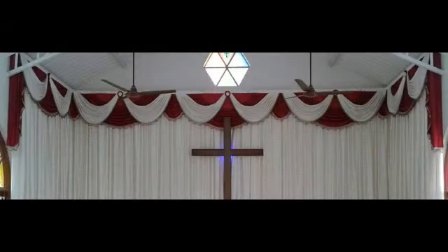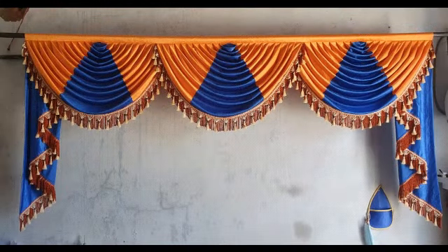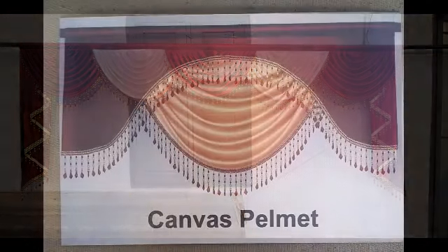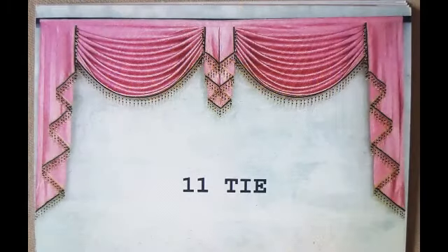We are going to talk about valance — the height. At any time you have to find the type of valance. We will come there on the wall. As you can see, you have to find the description.